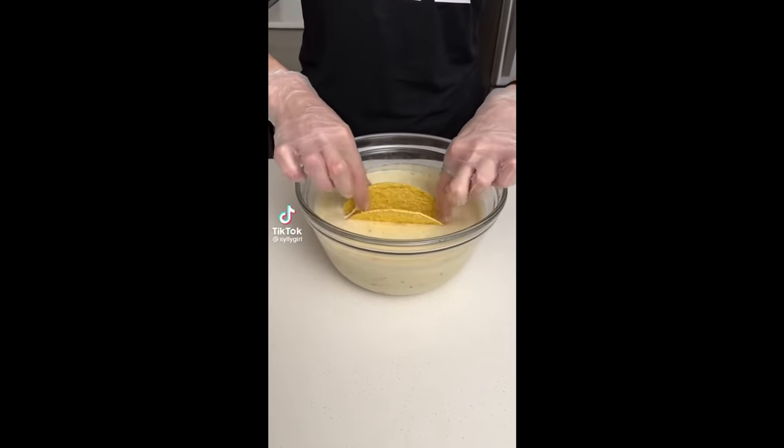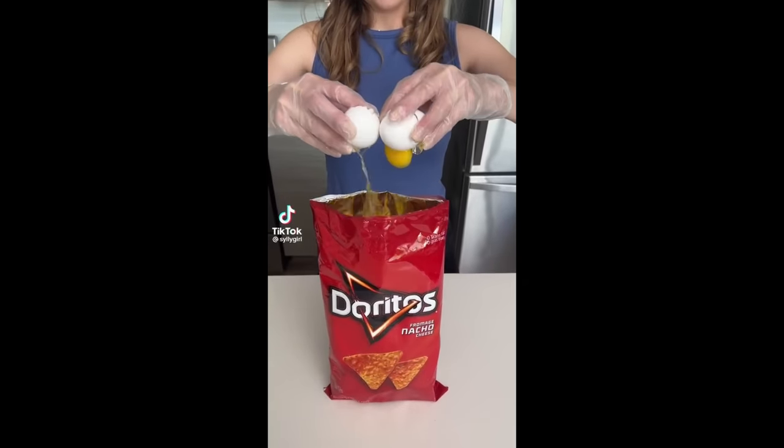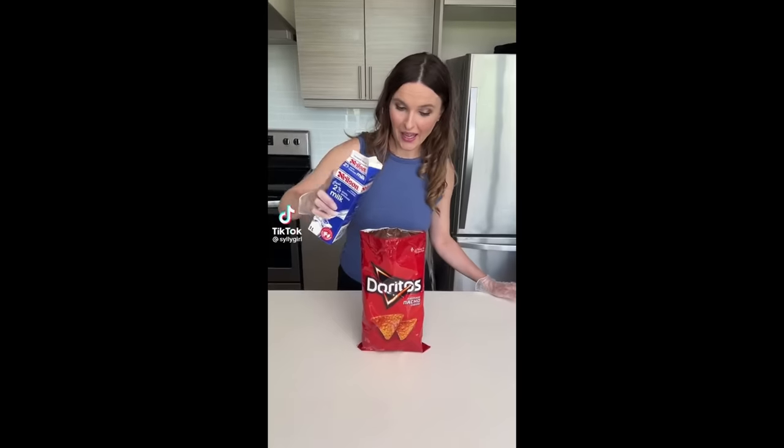So the first thing we want to do is dip a taco shell in some cake mix. We're going to start with two eggs in our Doritos bag. Next, we're going to add a little bit of milk.